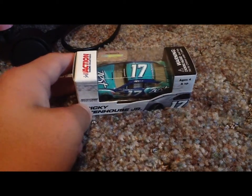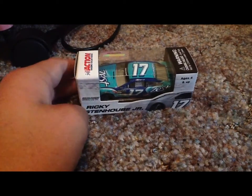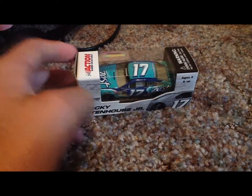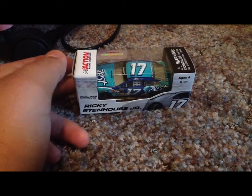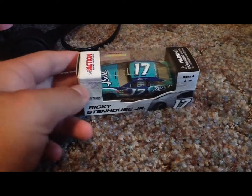Today the diecast review is on Ricky Stenhouse's number 17 Zest Ford Fusion. I haven't seen many diecast reviews on this car, so that's why I felt I should do one. I'd like to thank my friend David for loaning me this car so I could do the review and enter the contest, because I don't have any 2013s.